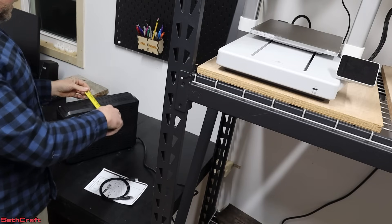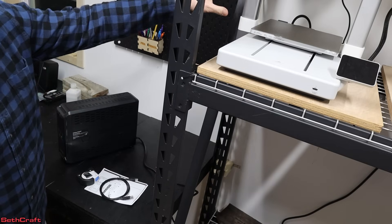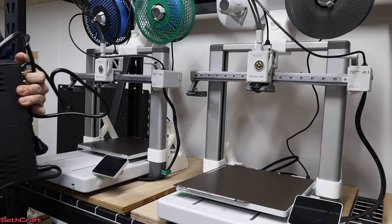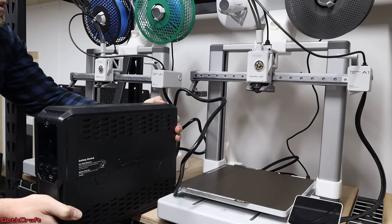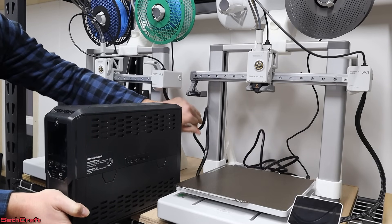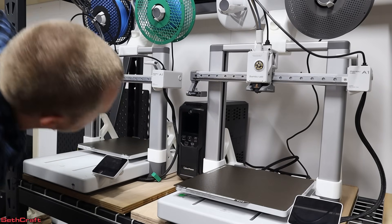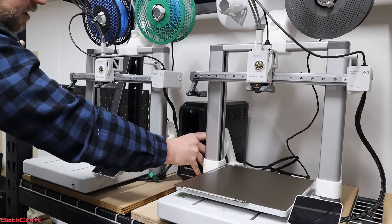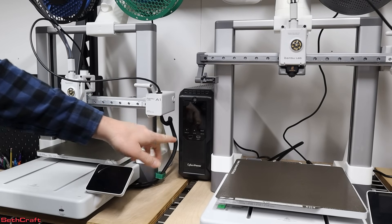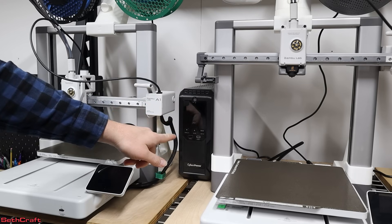The profile on the UPS is four inches by approximately 14 inches. I was looking at the distance between the wall and the printers to see what I can do. I'm going to try to slide this in between these two, and hopefully the cords from the furthest one will be able to reach. I have the CyberPower UPS plugged into the wall, and all three of my BambooLab A1 printers are now plugged into the battery backup side of the UPS.